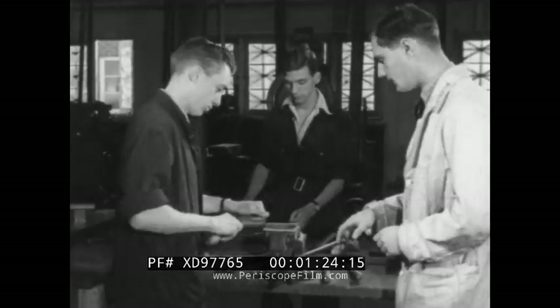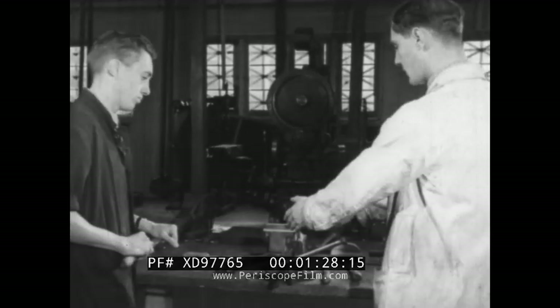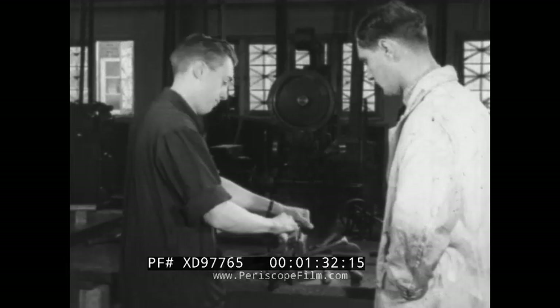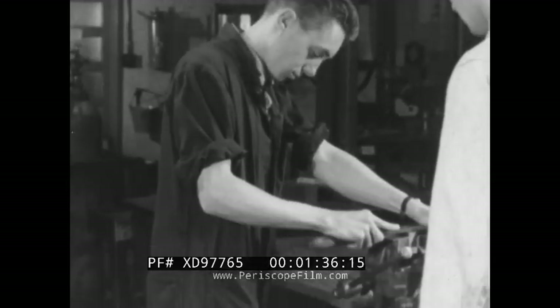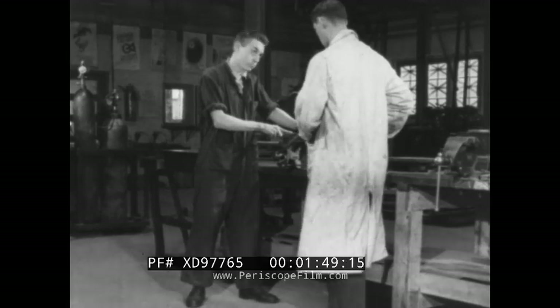Before you start to file, you must learn to stand properly. Don't cramp yourself up against the bench. Stand far enough away to reach the job comfortably. Your right foot should be back a bit and your left foot forward, with your body balanced evenly on both feet. Here's the right position.